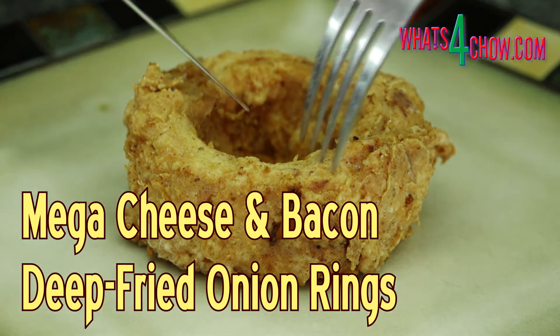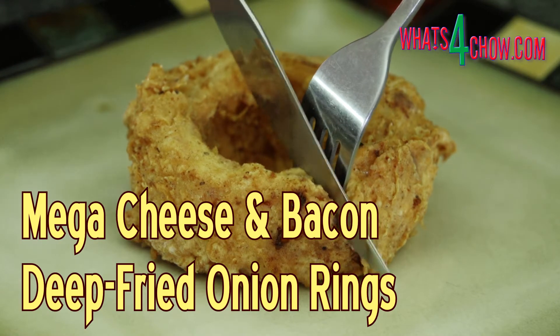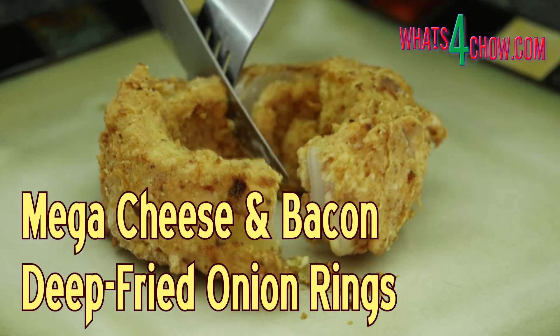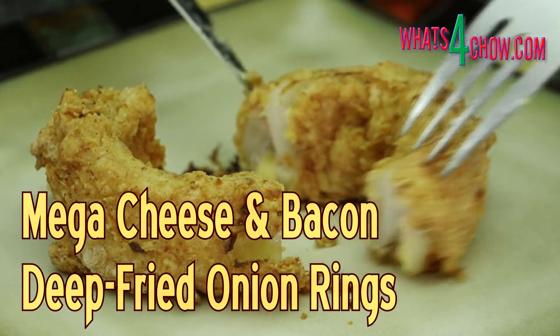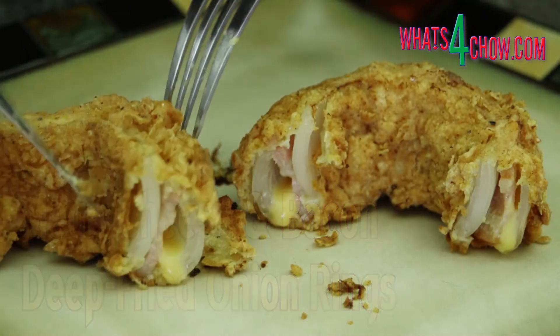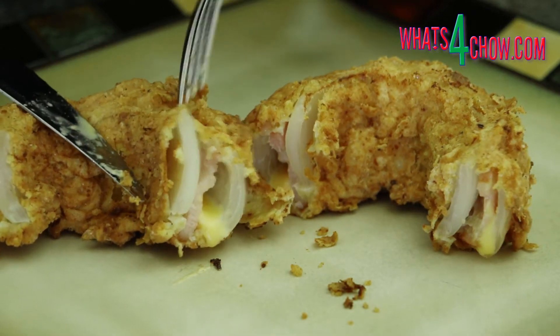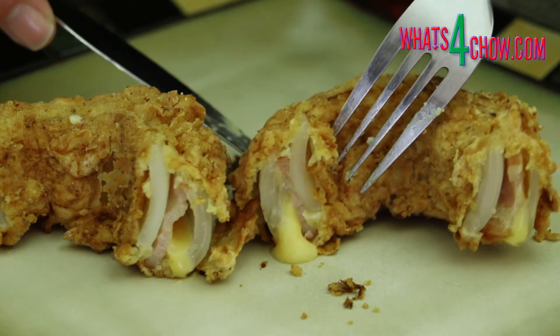Hi and welcome to episode number 569 with whatsforchow.com. Whether you present these incredible deep-fried onion rings as a starter or as an accompaniment to your main course, these crispy golden packages will have your guests talking for decades. This is how to make them.